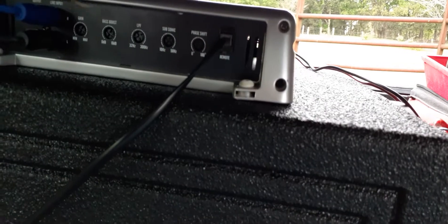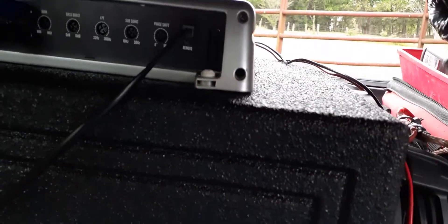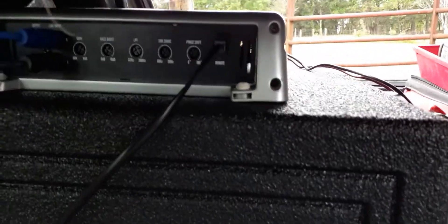You want to make sure that the gain is all the way down, the bass boost is all the way down, the low-pass filter all the way up, the subsonic filter all the way down, and the phase all the way down. You can set all those adjustments later, but make sure your low-pass is all the way up so you're getting full frequency.